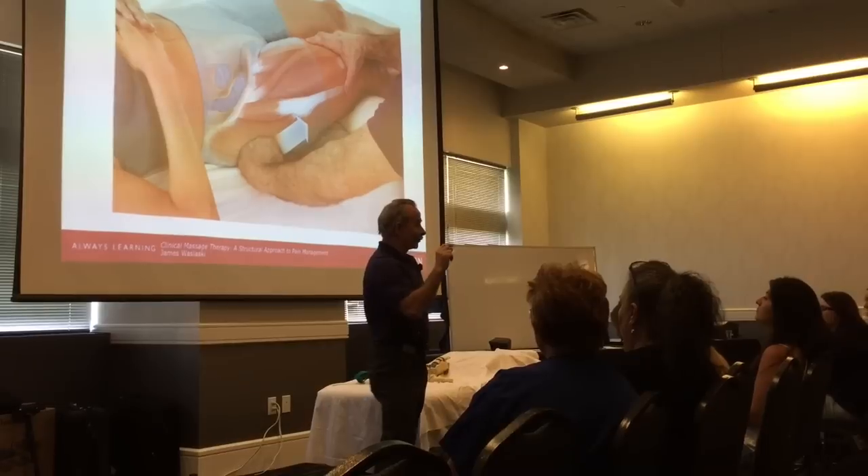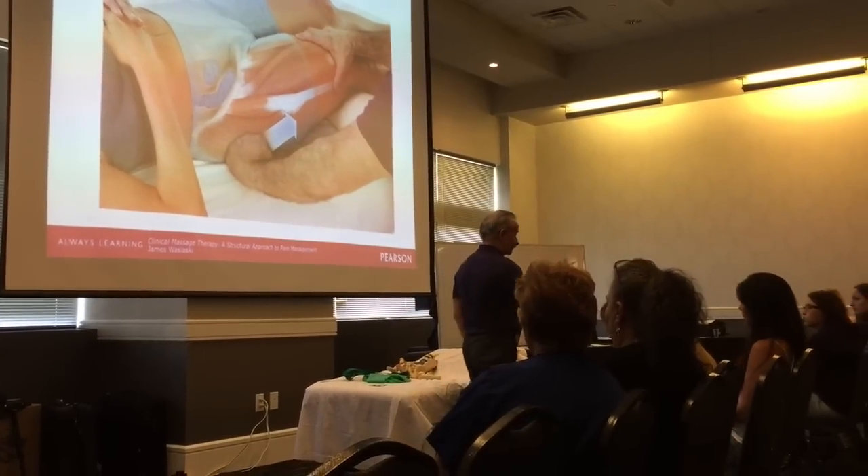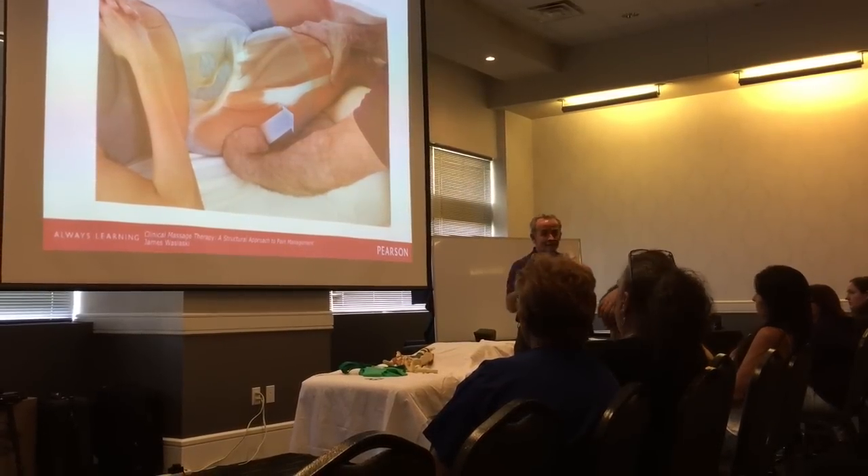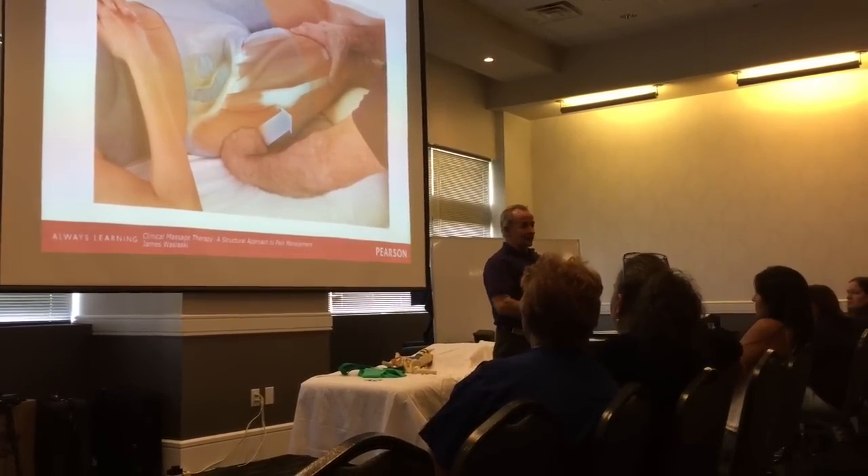A lot of times pain in one little area can be multifaceted, and through proper assessments we can treat that.